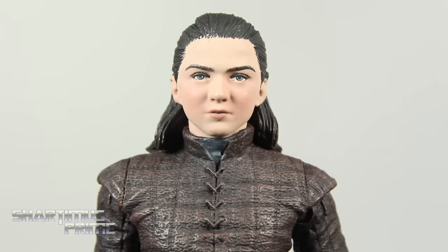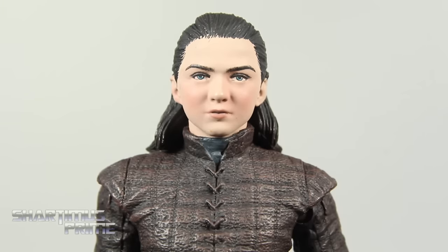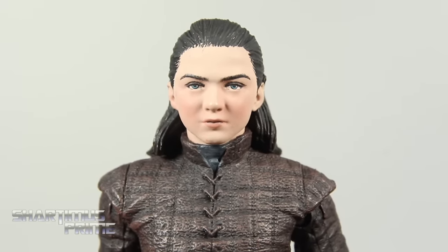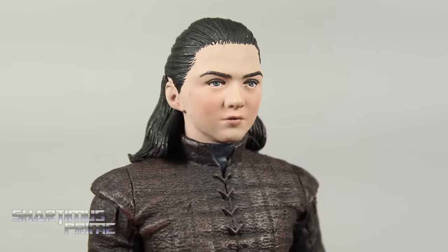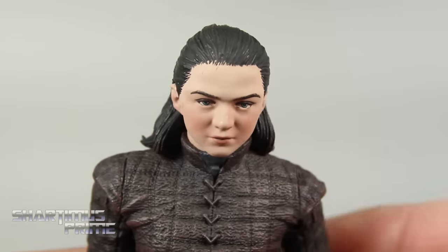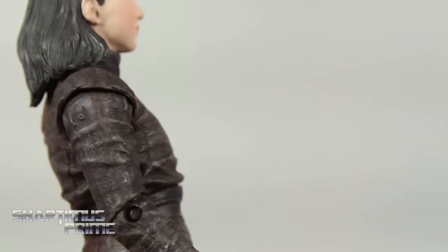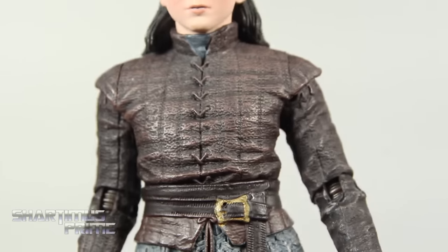I've only seen all of season one and about the first five episodes of season two, plus the Red Wedding scene out of curiosity. This does look like Arya Stark from around that time — I remember the character and I think this figure really looks like the character very much so. They did a really good job. I really like the attention to detail with the pink rosy cheeks right there. The hairline gets a little sketchy with the paint apps, but mostly looks pretty good. I really like how the hair is sculpted, and I'm really impressed with the wardrobe on the figure.